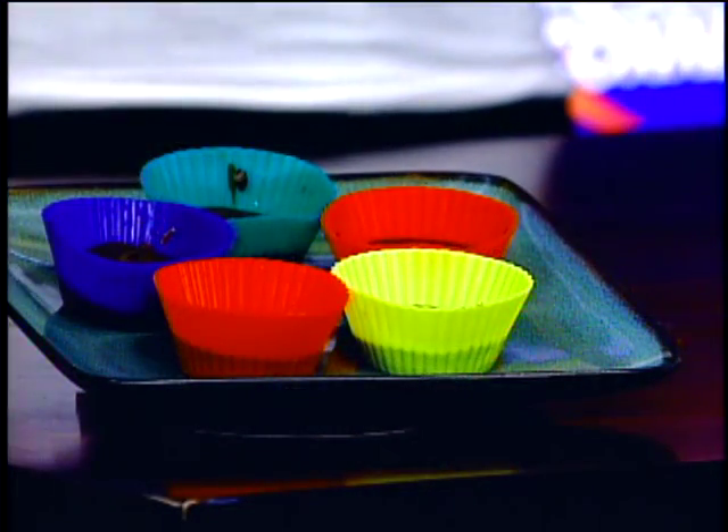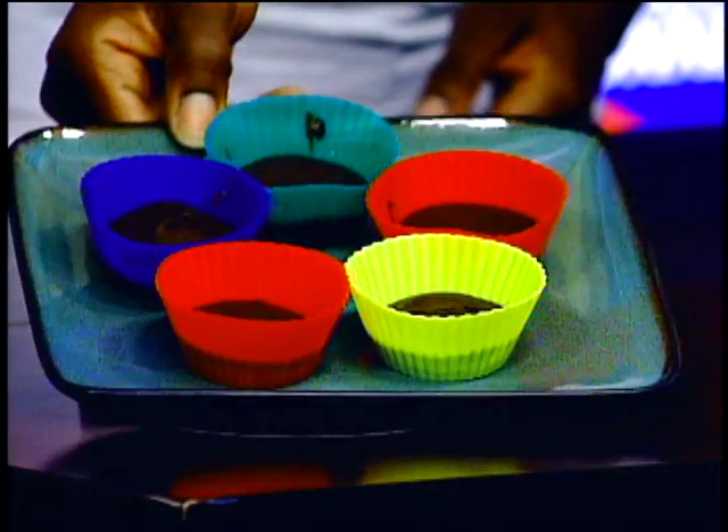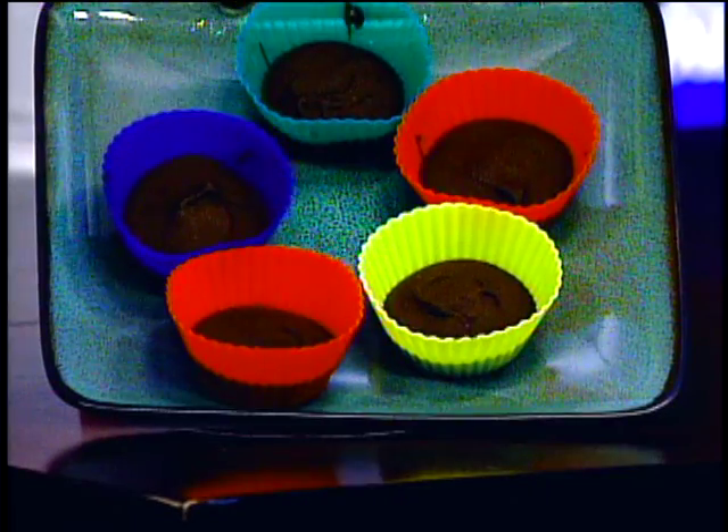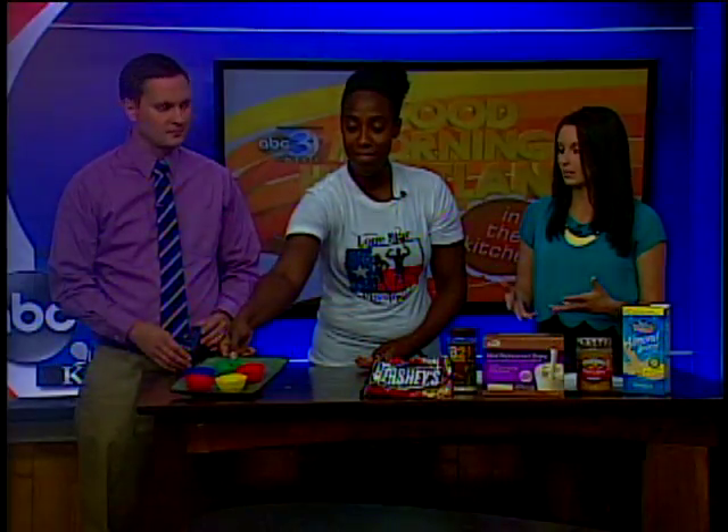Then put more chocolate on top, stick it in the freezer, and you'll have a delicious chocolate protein cup. It's almost like a sandwich — chocolate, peanut butter, then more chocolate — but when it evens out, it looks exactly like a peanut butter cup you'd find at the store.